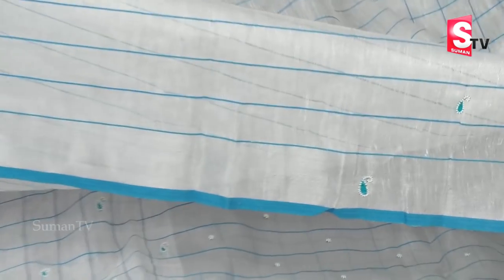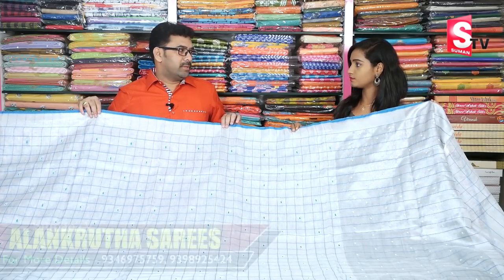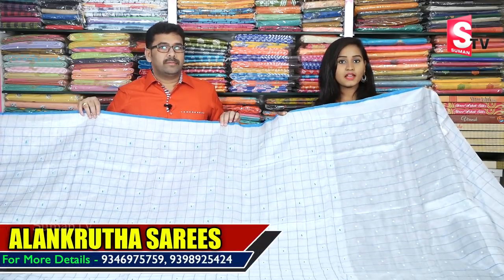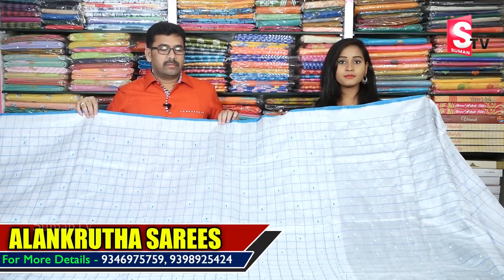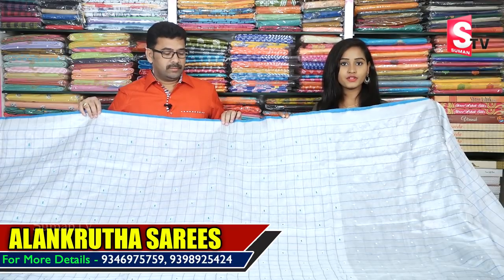We have different patterns throughout. How much does it cost? This saree costs 3,200 rupees. It is a reasonable price. I am going to visit the Alankutha Saris section as well.